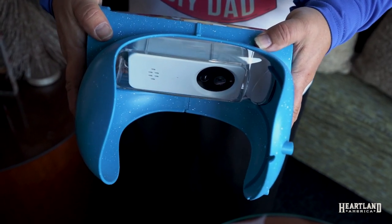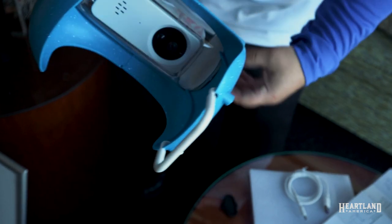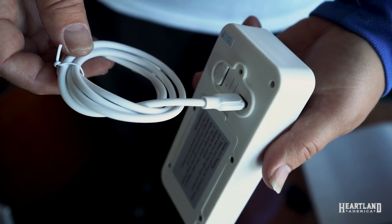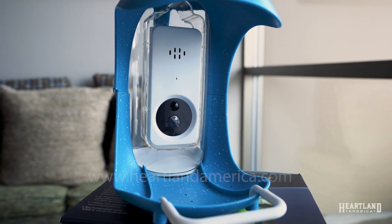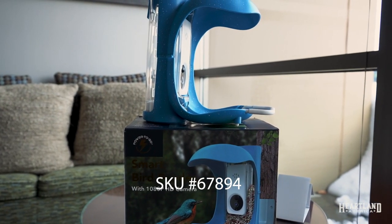Two built-in rechargeable batteries allow for long-term outdoor exposure and quick, convenient recharging. You can get this at heartlandamerica.com, SKU number 67894.